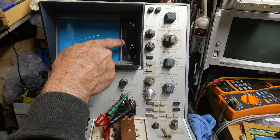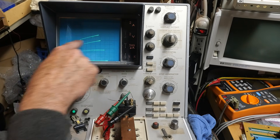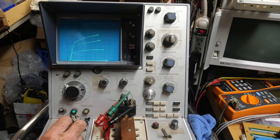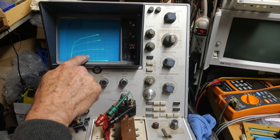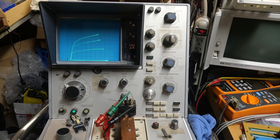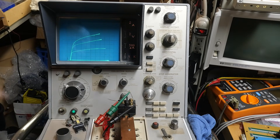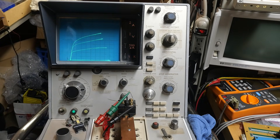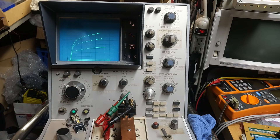We are 2 amps per division vertically, so 2, 4, 6, 8, 10 in the center — this is about 12 and a half amps right now. Our beta is 4k per division, so this is a very, very high gain part. Like a big Darlington. I think these might be insulated gate bipolar — they have a FET in the front driving a bipolar in the back. That would be my guess.